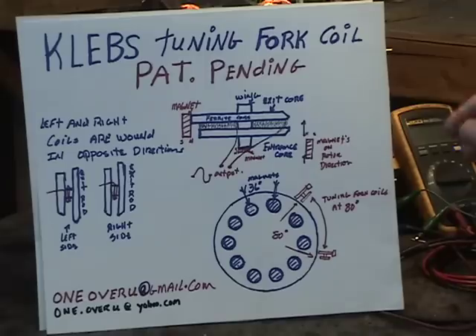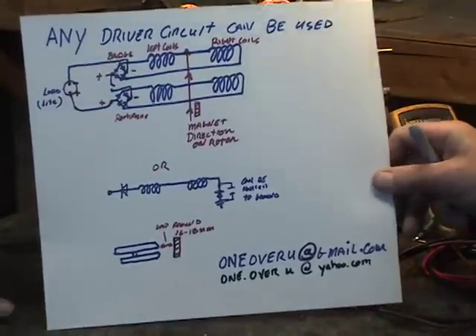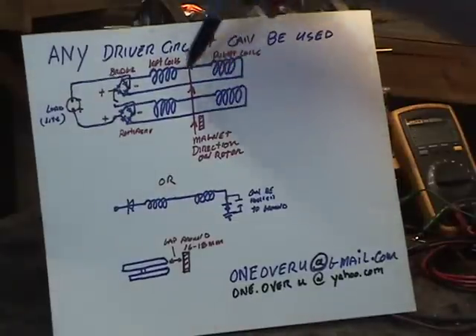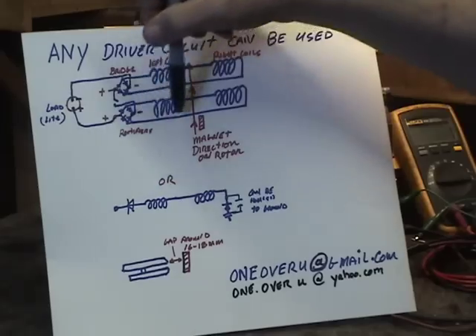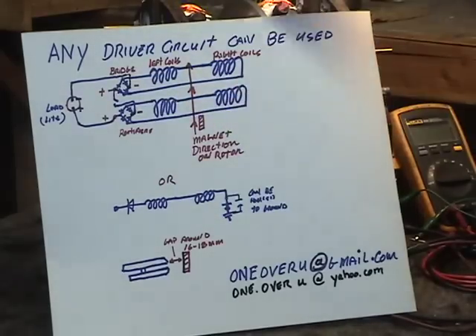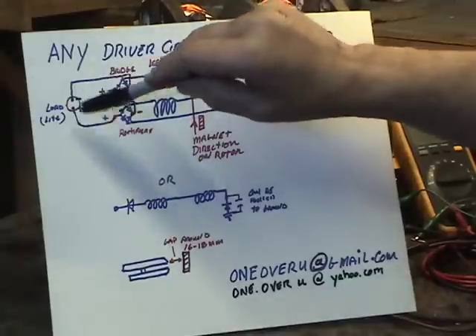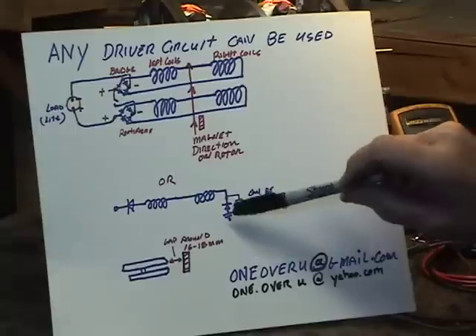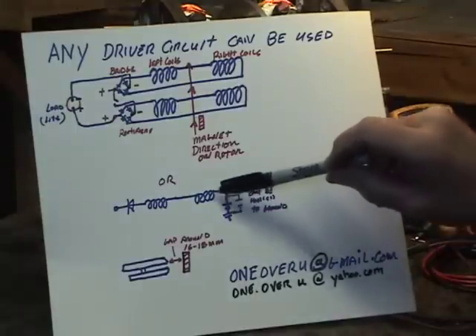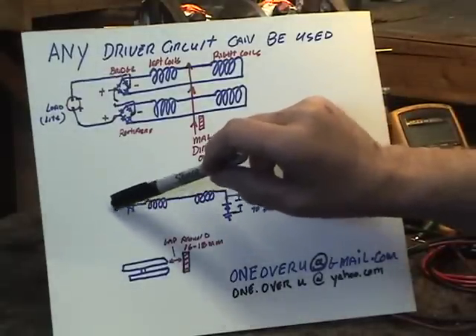Now we'll show you a demonstration of how the motor actually works and how it's wired. Both the left side and the right side are wound in series. These go through two bridge diodes to a light used as a load. You can also wire it where you ground one side and run a diode with the cathode at positive on the other end.